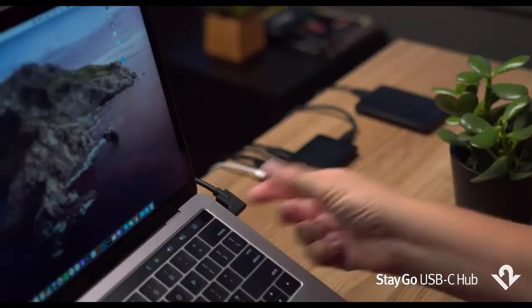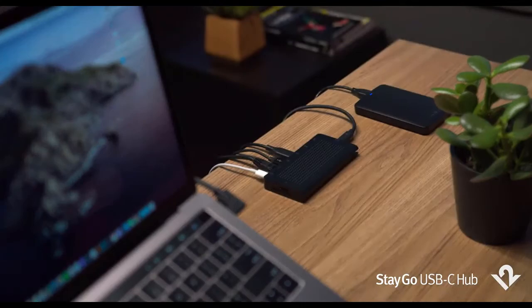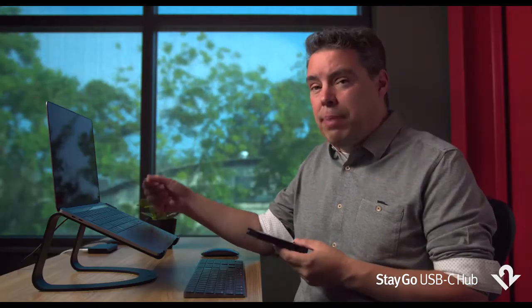Then you take the desktop cable up to your MacBook and with one USB-C connection, connect all of those things, including power. In that way, one connection connects all of these things to your MacBook at once.